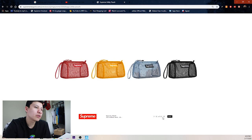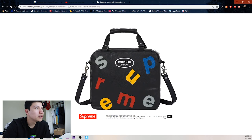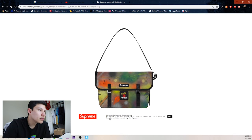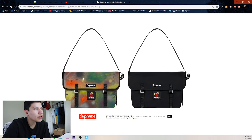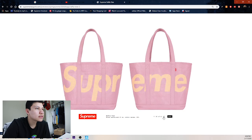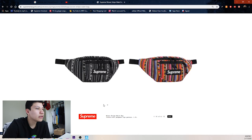Then we got the Vanson leather bag — maybe just a handbag since it's probably for the hand, and a shoulder bag option. Two colorways: black and red. Then the martini messenger bag — we got the crazy colorway and then the simple black one. Tote bags in pink and black, and then some woven stripe waist bags.